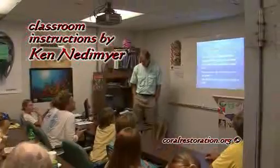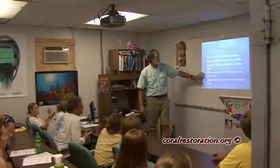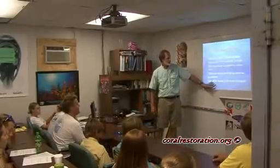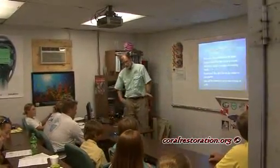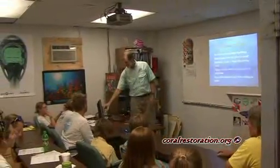Coral restoration is a labor-intensive process. Here Ken Niedemeier is providing a training for volunteers and explaining how the workforce will be structured in teams so that they can coordinate their work.